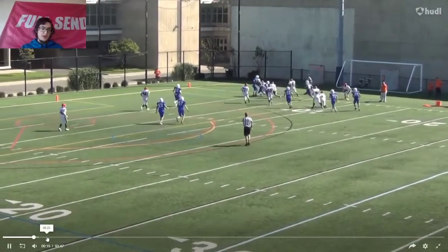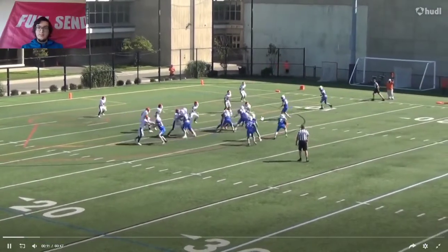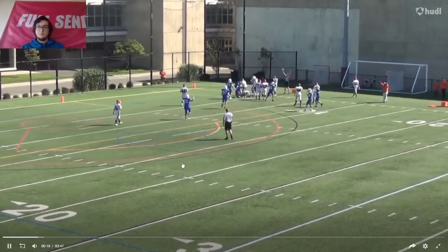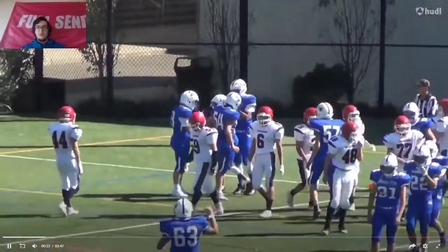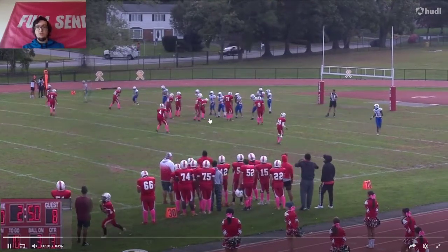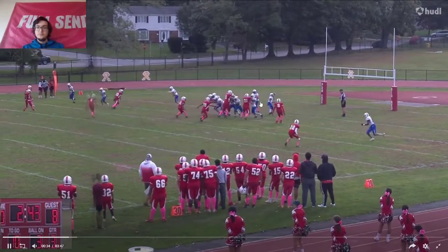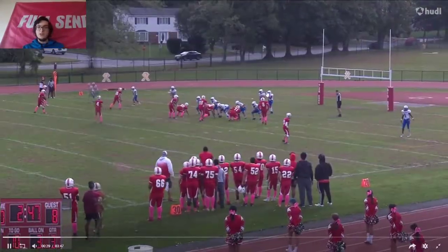Right here you can easily tell — he gets a snap and he snaps it really soon. He didn't wait until a little bit closer to get the ball snapped. That's something he should definitely work on: the timing of when he should call it, when he should snap it, and when he shouldn't, because that plays a huge role.